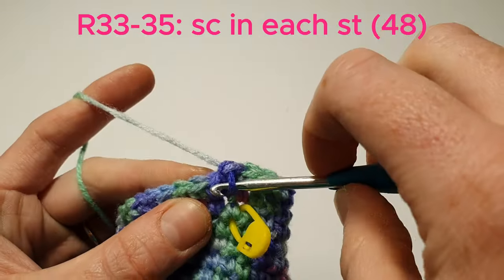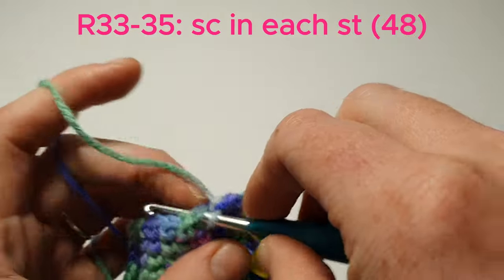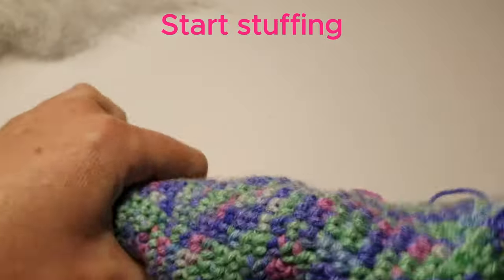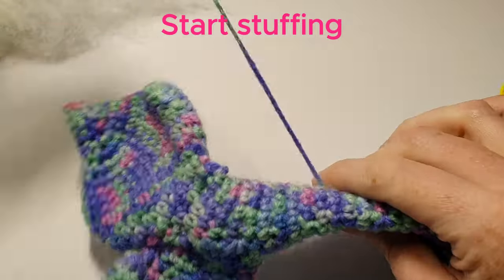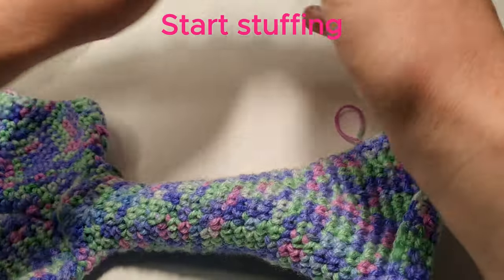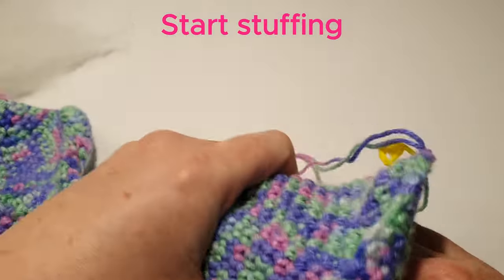For the next 3 rows we're going to single crochet in each stitch. Now we'll pause our work and we'll start stuffing the tail. We've put our stitches in so that will stop the stuffing getting into the flippers. Just start packing the tail in and stuff as you go.